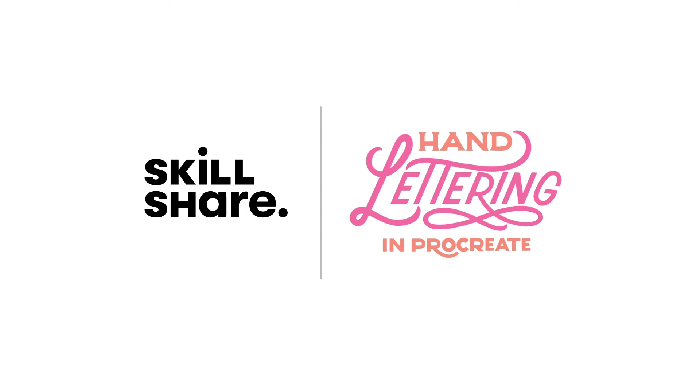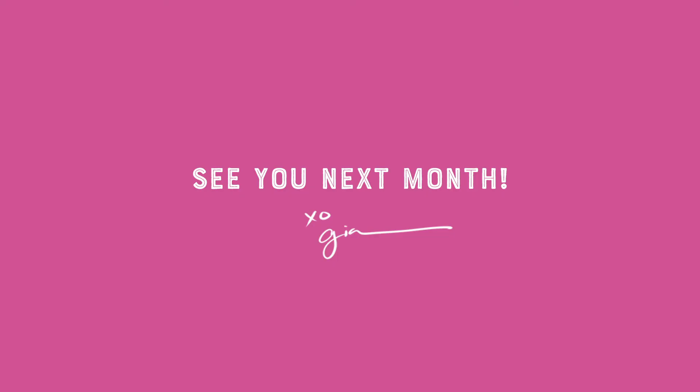If you're brand new to hand lettering and you're feeling a little confused by the terminology I used in this tutorial, please be sure to check out my hand lettering in Procreate class on Skillshare. I hope you found those tips helpful and I'll see you here again next month. Bye.